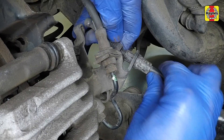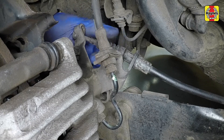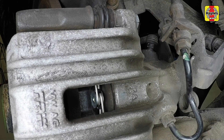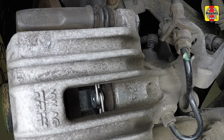Insert the handbrake cable into the bracket and engage the end fitting with the caliper lever. Depress the brake pedal repeatedly until the pads are pressed into firm contact with the brake disc and normal, non-assisted pedal pressure is restored.